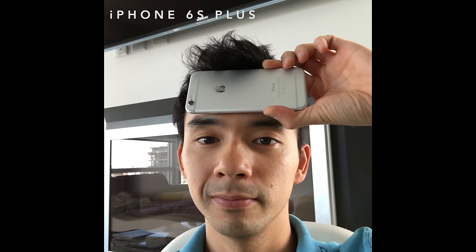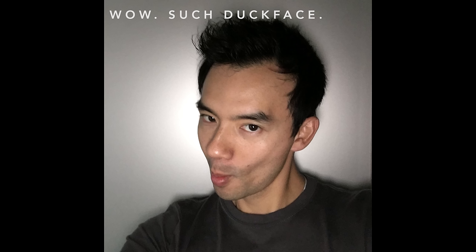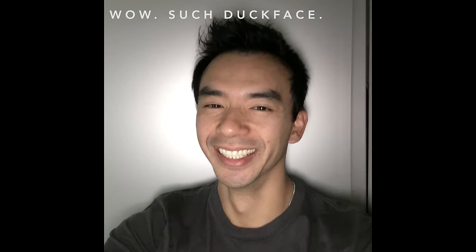The front-facing camera has been bumped up to 5 megapixel — it's quite a bit better than last year's. This was taken in a very dark closet, like almost pitch black, but it has a new feature where it cranks up the screen brightness for a moment to act as a flash. I think this looks a lot better than an LED flash because it's like a full panel of light — it's not a point source like an LED, so you just get more diffuse lighting. I think Kim Kardashian is going to love this flash.